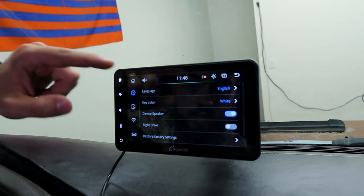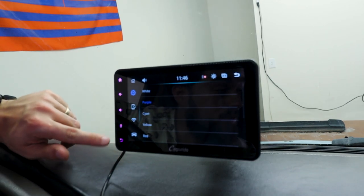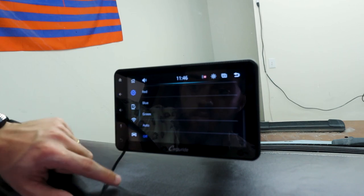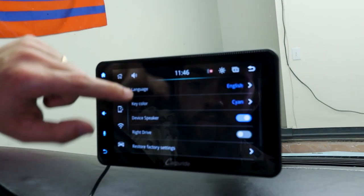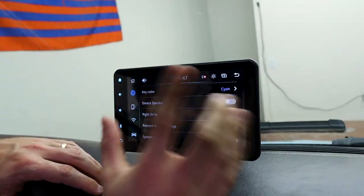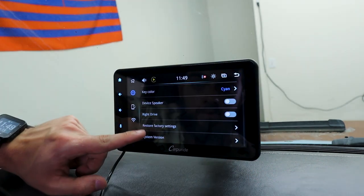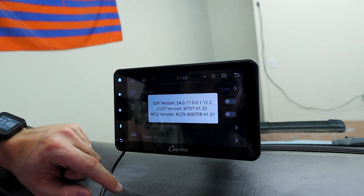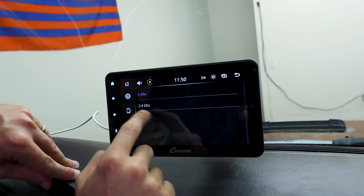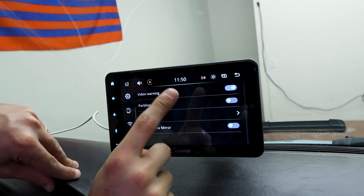Let's go through the settings. We've got the language, and you can change the color of the buttons — cyan, yellow, blue, green, or just turn them off. I like cyan. We've got the device speaker toggle. For those not in America, you can switch to right-side drive. You can restore to factory settings and check your system version. You can set up Wi-Fi, change the channel, and finally the car settings which talk about the rear view camera.